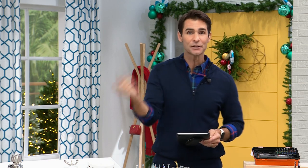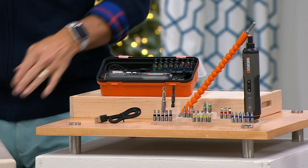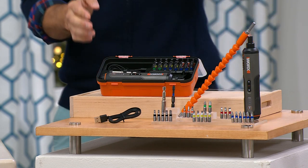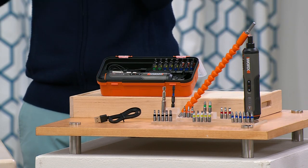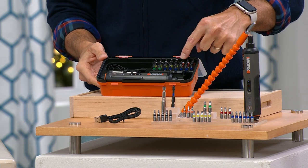You are getting not only 26 bits, so you're never going to be searching for bits again. You're getting the flat head, the Phillips head, and the Allen wrench bit as well. You know when you get furniture and they send you the tiniest Allen wrench ever and you can't even use it? Well, you don't have to worry about that anymore, because you're getting all of these bits.